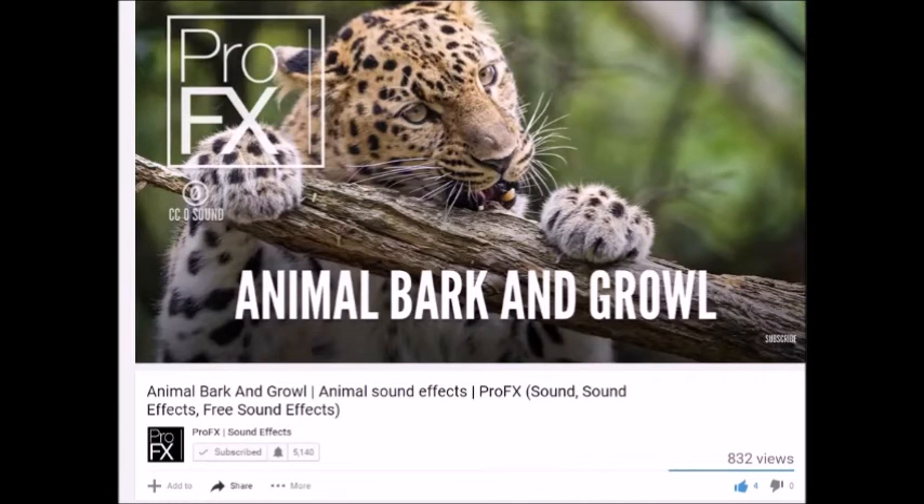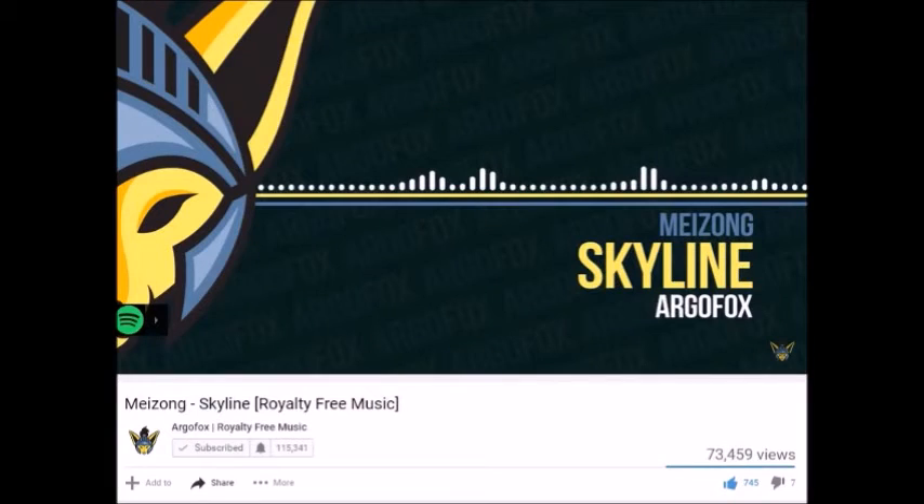Shout out to Pro FX Sound Effects and ArgoFox for providing the music and sound effects used in this video. Go check out their channels.